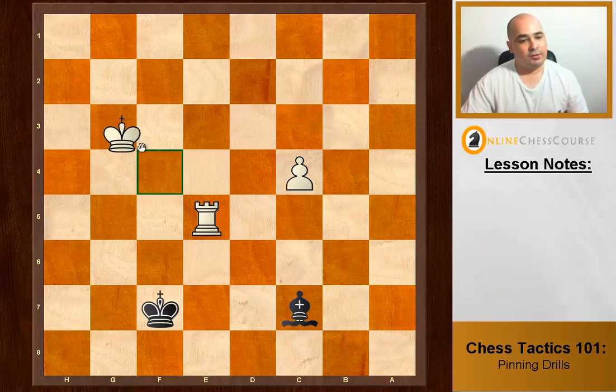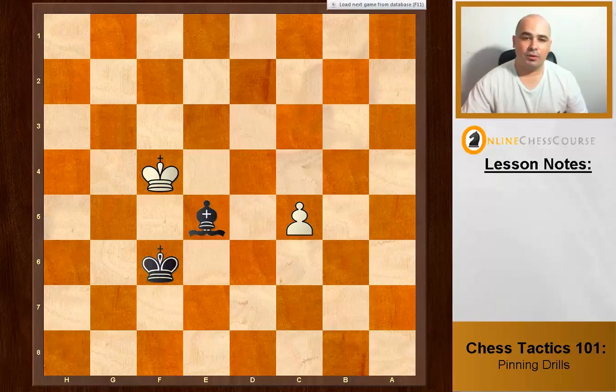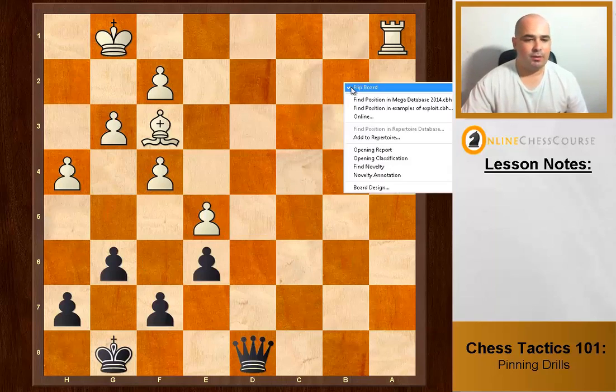We've seen this idea before. Bishop c7, and the king goes to f4. Do we need to take straight away? No — the king will take back. The best thing is to attack again. If you attack with more pieces, they can't take back. So the bishop pushes or similar, we take, and we get the rook for free. Remember that detail.